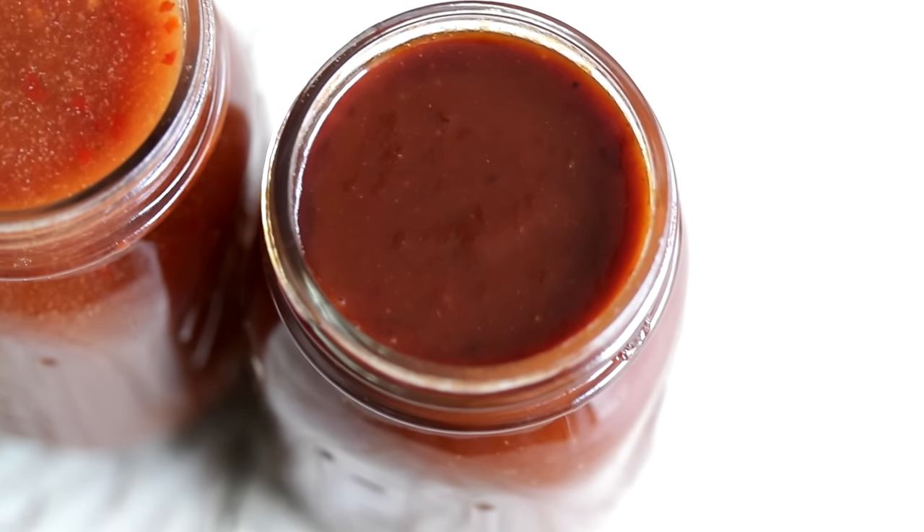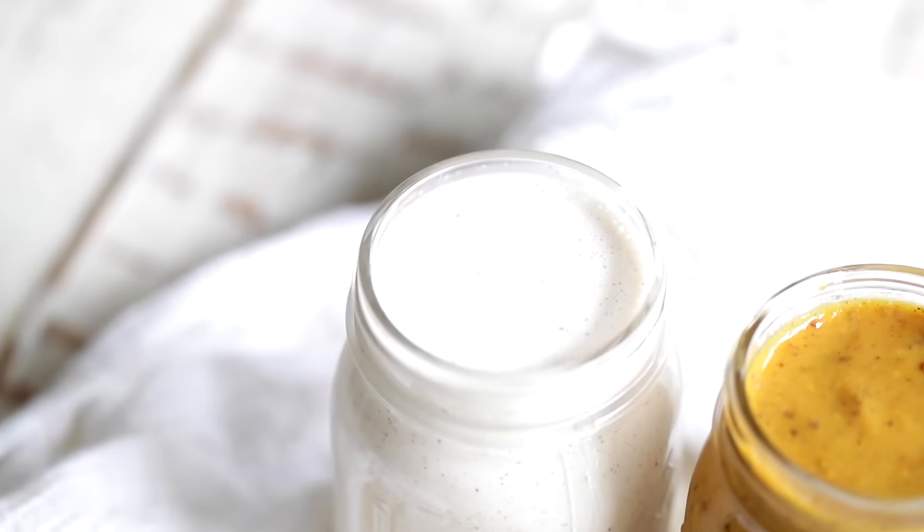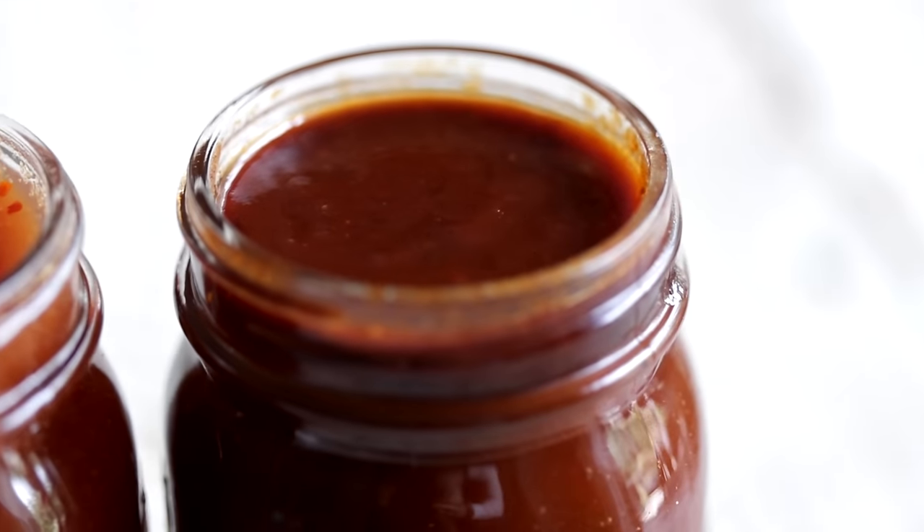And here's the kicker — you can customize each of these. If you love spicy, add in more cayenne or more hot sauce. If you love sweet, add in more brown sugar, sugar, molasses, or honey. You make this work for you. That's the beautiful thing about barbecue sauces — you don't have to be put into a box. Get creative. Put these little techniques into practice over and over again so all of your homemade food and especially homemade barbecue sauces from scratch will be that much better.